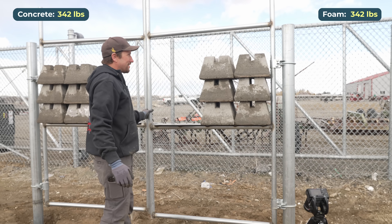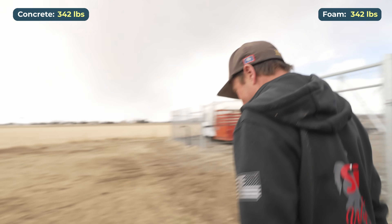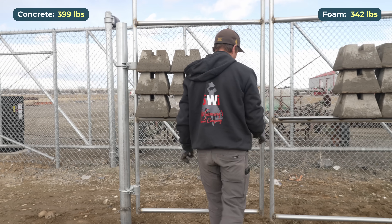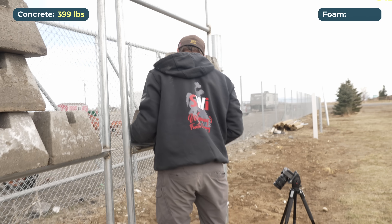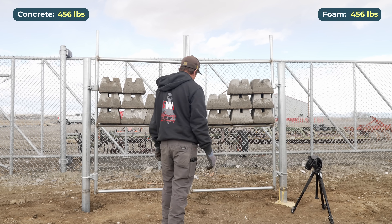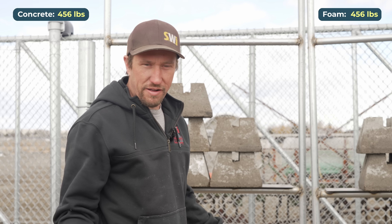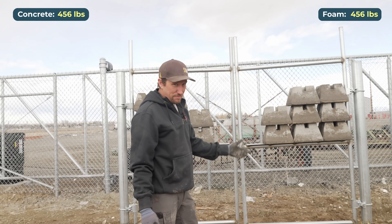No cheating — I'm not going to shake anything just yet. Pretty quick we're going to run out of weights. That's 399 pounds. I really didn't expect this. I knew we weren't going to have an immediate failure, but I really did think we were going to have a failure within the first six blocks at least. I told you guys, that's some good foam.